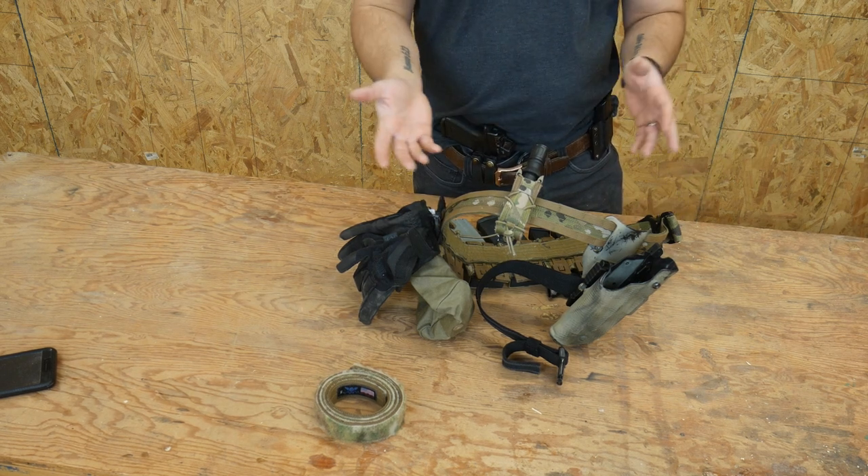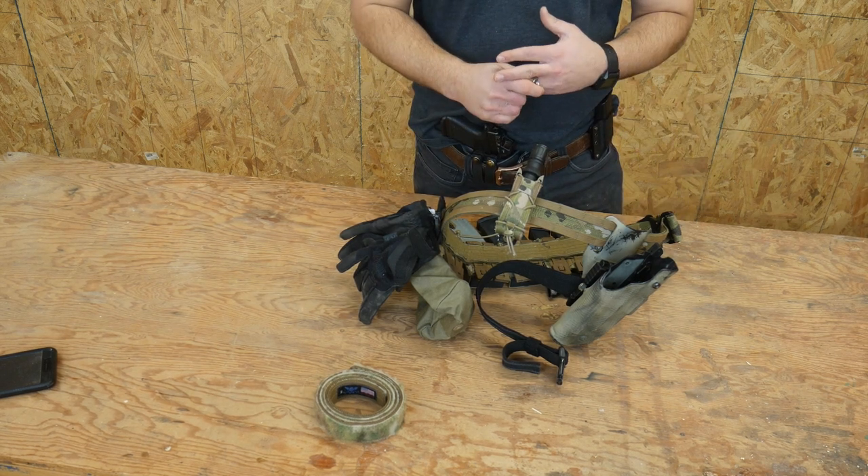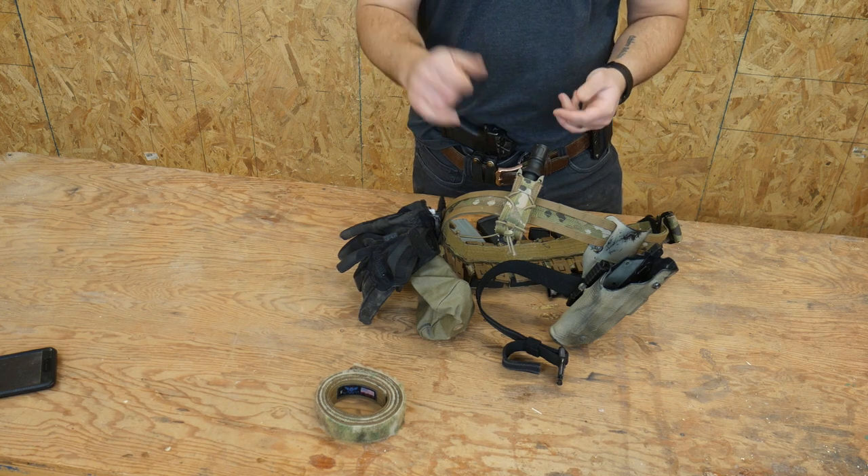If you think I'm stupid and I definitely need an IFAK on my belt, go ahead and leave a comment below.